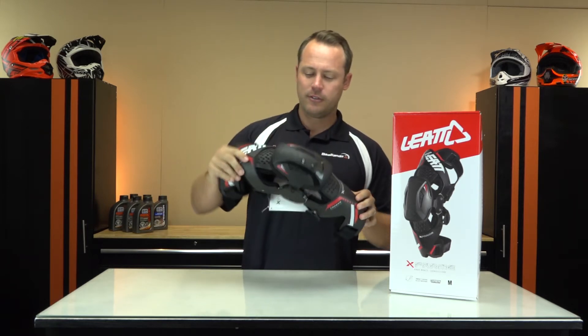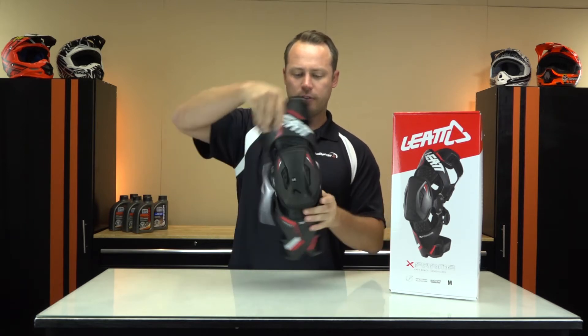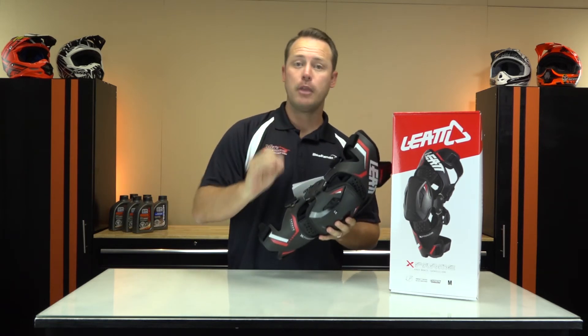It also helps with not hyperextending. They put all of this thought and technology into keeping your leg from going the opposite direction, which is extremely important when you're on a bike.